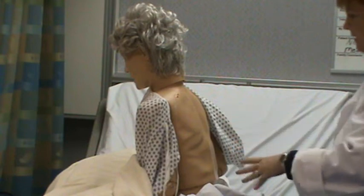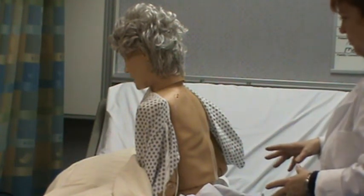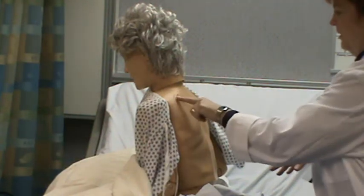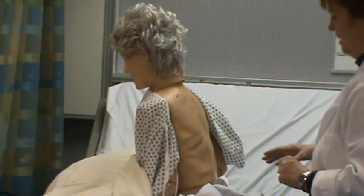I'll inspect your back to check even breathing. She has a couple little lesions here that I would document the type and size.